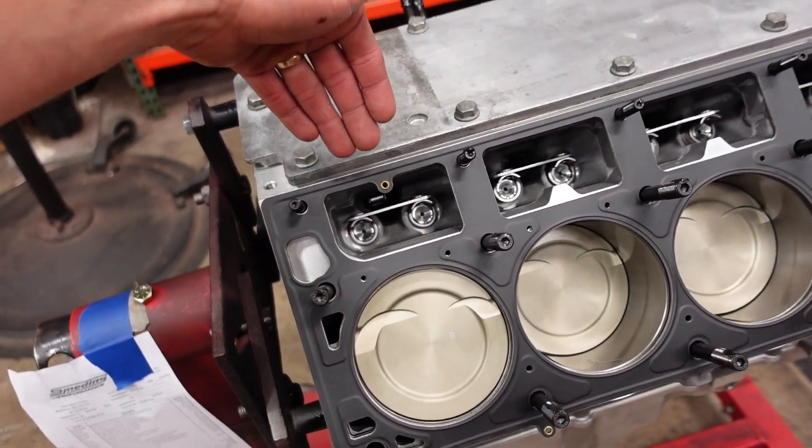In part one we assembled the short block, and that's our first stage because after that we can measure our deck height to order the correct thickness head gasket to give us the quench we want. Because this engine is going to run a supercharger, I want about 55 thousandths of quench when it's cold. Because it's an aluminum engine block, that block is going to expand about four thousandths, bringing our total quench to almost 60 thou, which is very safe and conservative for a supercharger. We don't want the tune-up to be super critical and potentially give this customer detonation issues in the future. Now the head gaskets have arrived and I can continue building this long block.